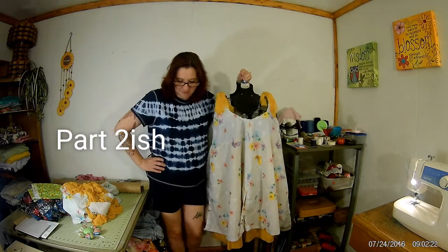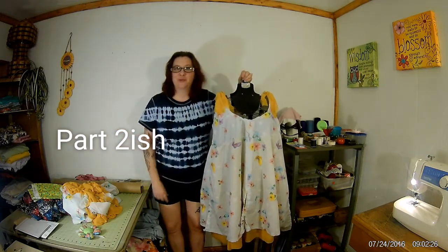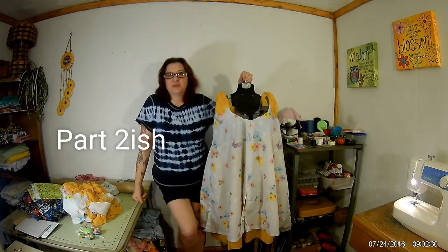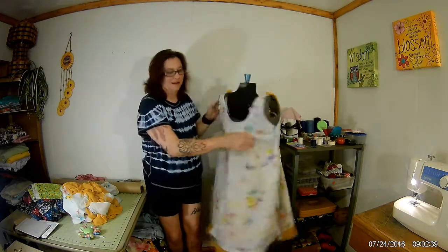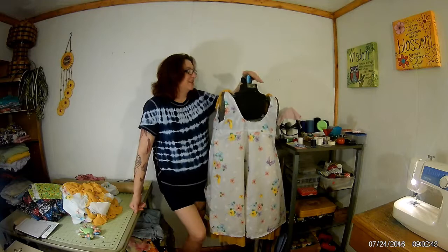Hi everyone, welcome back. Like I said, this is kind of a two-part thing all wrapped up in one video. The last time you were here we had done the front of our sundress, so now this time we've got the back.